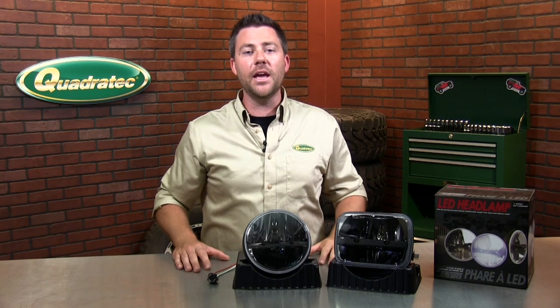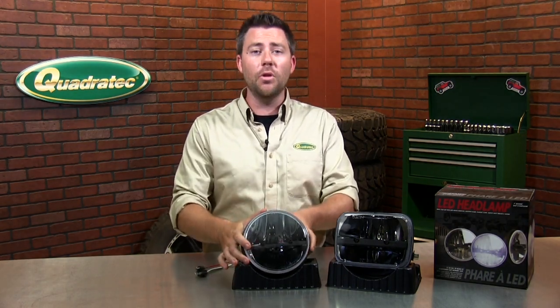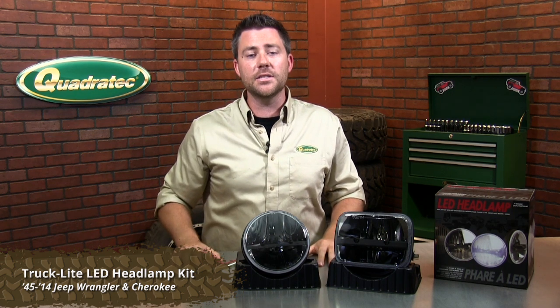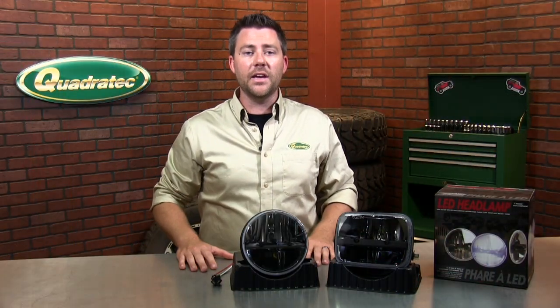Truck Light has come up with a nearly indestructible LED headlamp. Made from a tough aluminum housing with a crystal clear front polycarbonate lens that's the most durable on the market. The whole unit is sealed with epoxy to keep the LEDs and solid state circuitry dry and dust free.